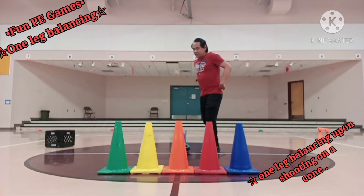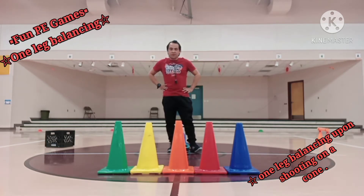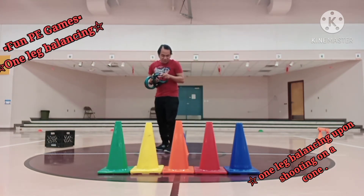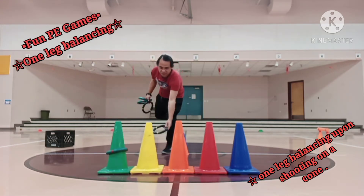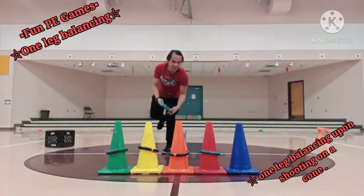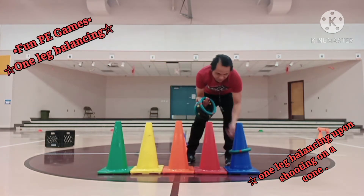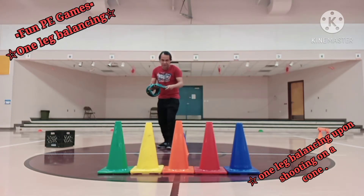This will be level two kids — one leg balancing upon shooting onto a cone using a ring donut. I'm going to start again with my right leg. Hopefully I can make five out of five this time. First one is in, second is in, third is also in, fourth is likewise in, the fifth one is in. A perfect five out of five kids! This will be round two, still using my right leg balancing.